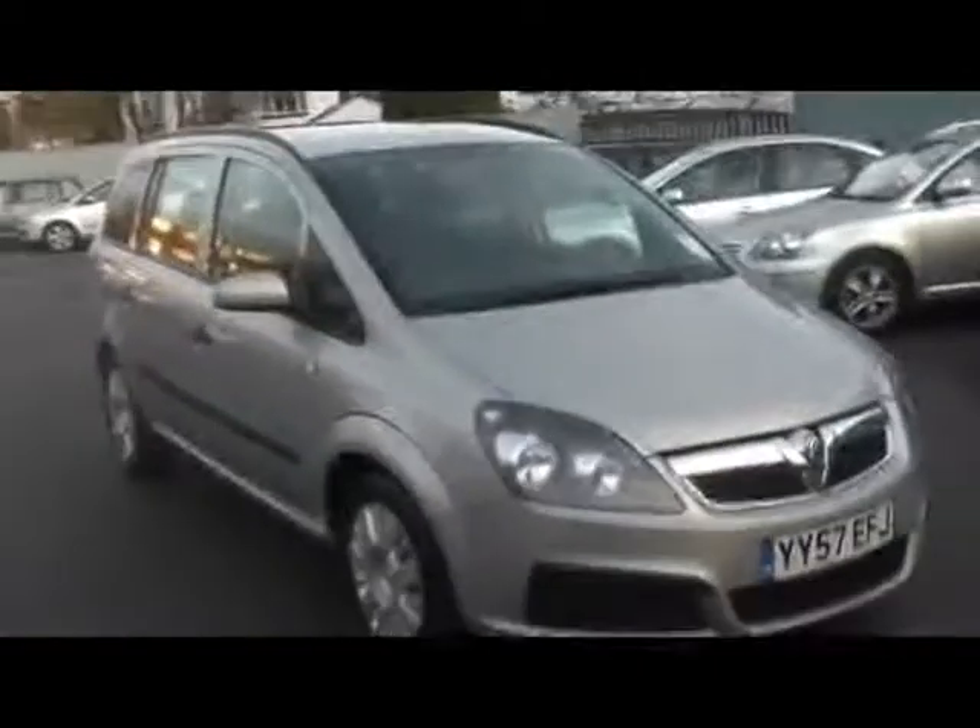If you'd like any more information on this car, please contact our sales team. They'll happily appoint you and show you around the car and take you for a test drive. Thanks.